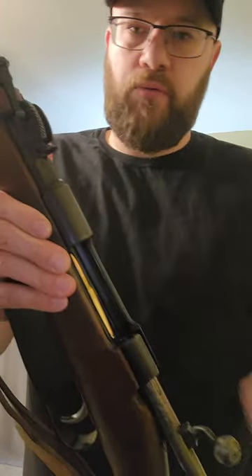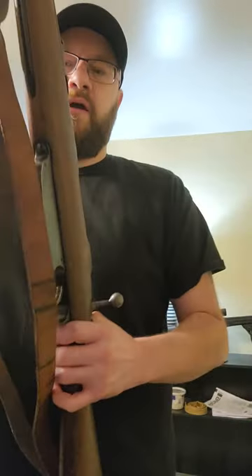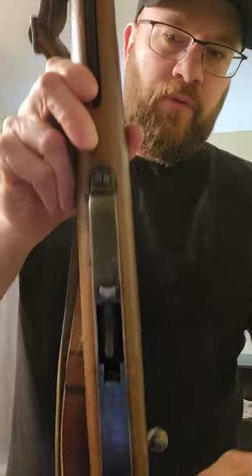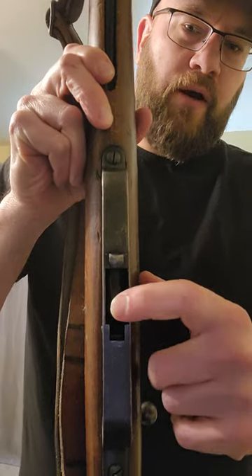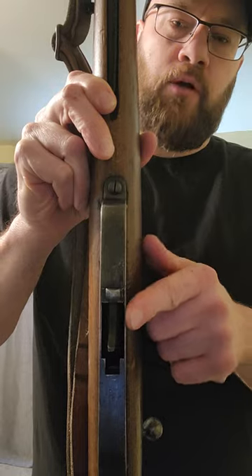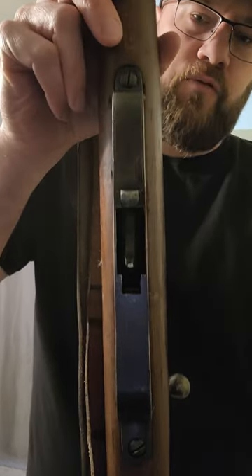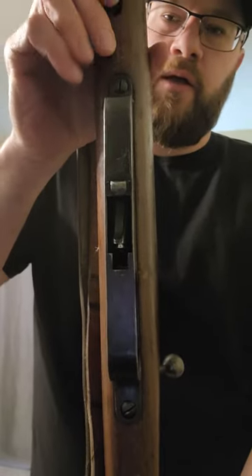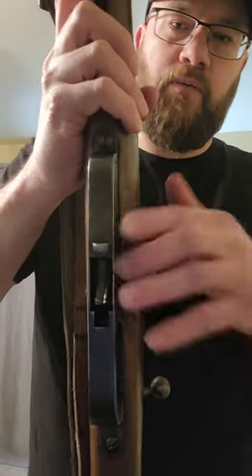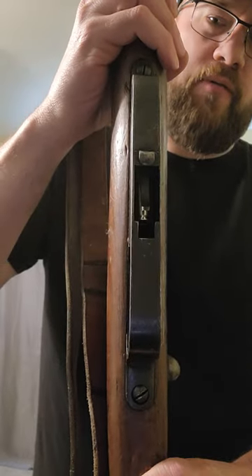You would cycle through all your rounds, and then on the last round as you chamber it, there's a little spring right here — not holding tension, but this spring moves up as you go through the rounds. The en bloc clip will drop out when you chamber that last round, just falls out automatically. Kind of like a Garand, but the Garand comes out the top — this just falls with gravity on the bottom.